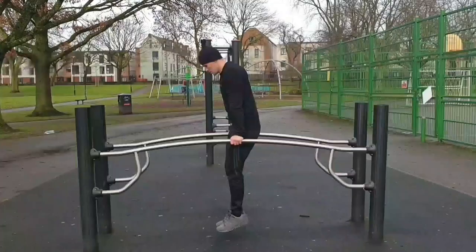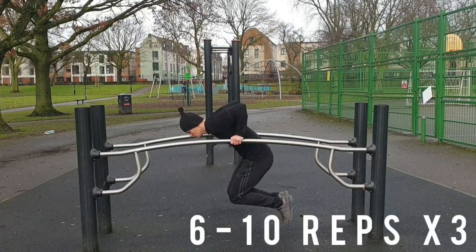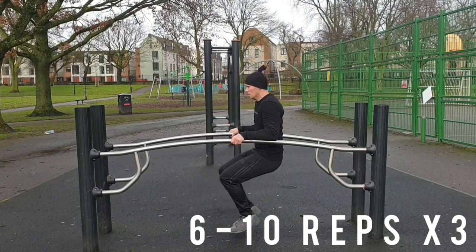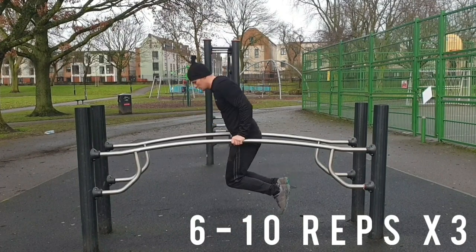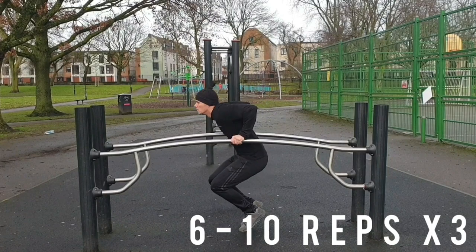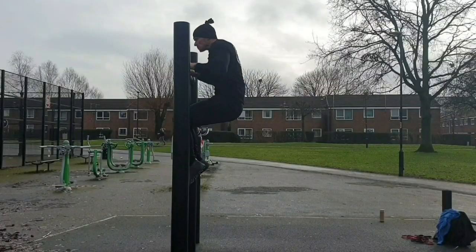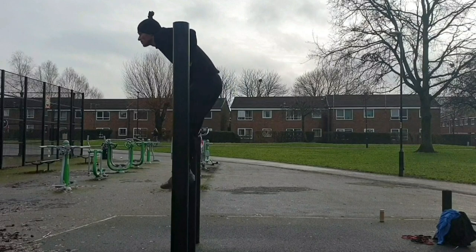Next up, Russian dips. It's a very tough tricep exercise, and tough on the shoulders as well, but it's great for learning muscle ups. This part is the hardest part of the muscle up — it's the transition. As you can see here, my elbow is the same height as my wrist, as seen in the muscle up.